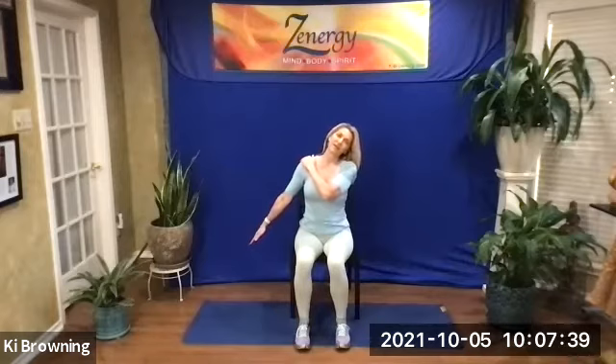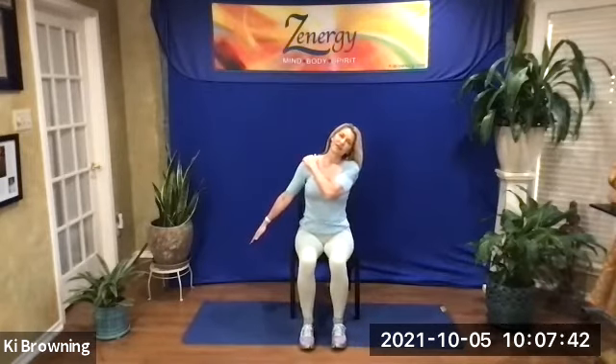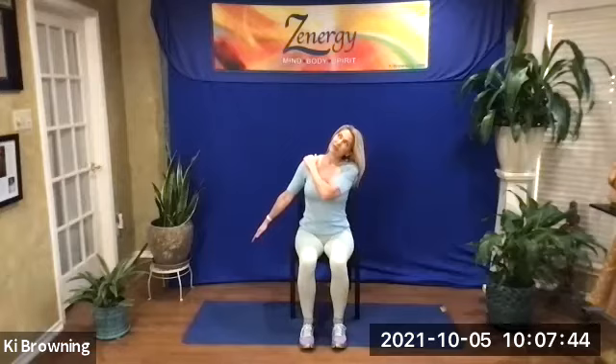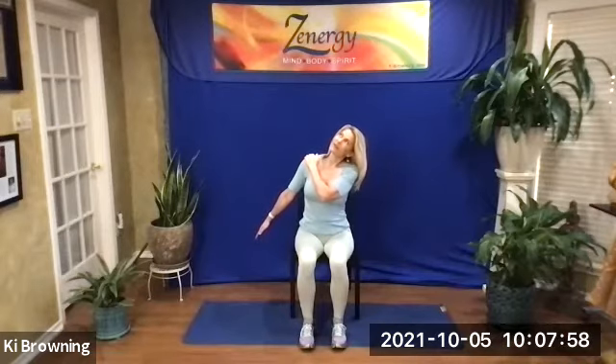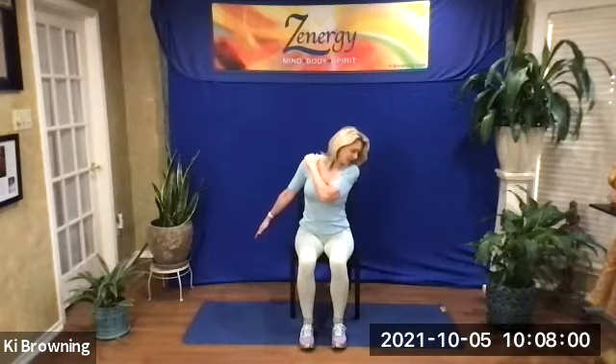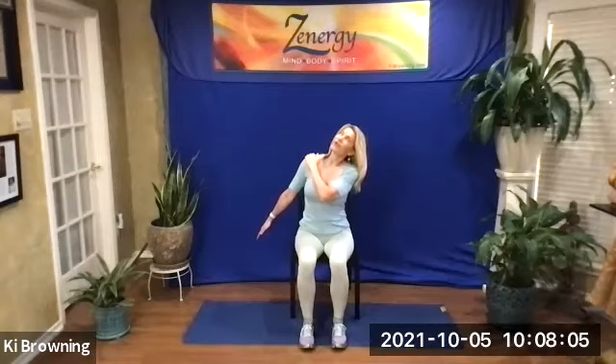Right ear to the right shoulder, right hand to the left shoulder, left hand out off to the side. Look up to the left. And now staying on that diagonal, look down at your pocket or at the floor, and then looking up at the ceiling. Turn your neck and chin down to the floor — you're still on that diagonal. Back up to the ceiling. One more time: down, and up. And neutral.